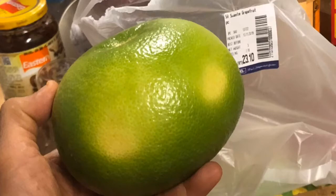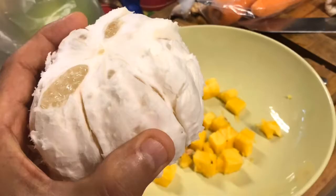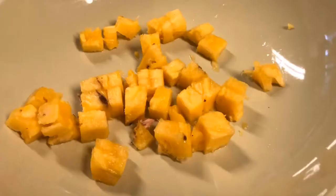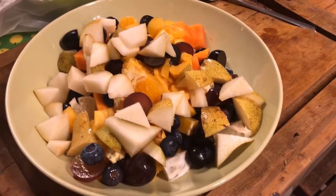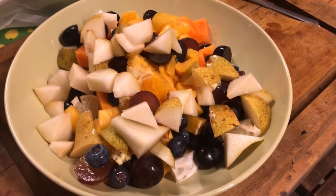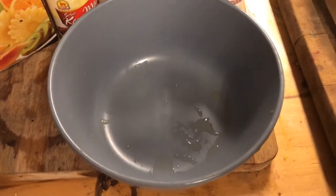Let's get started. Here is my final fruit salad after I've added the black grapes to the red grapes, the grapefruit, a pear, and pineapple. I didn't add orange though because it was already quite a lot, and in fact it wouldn't fit this small bowl that I just bought today.